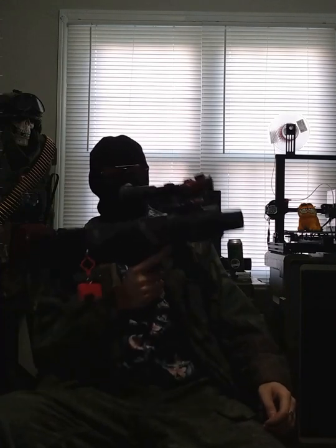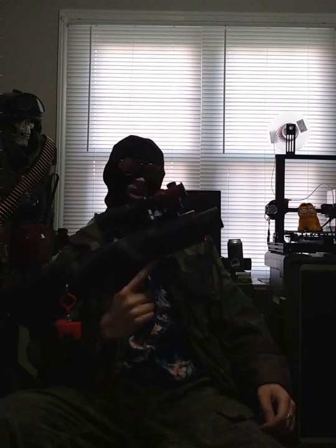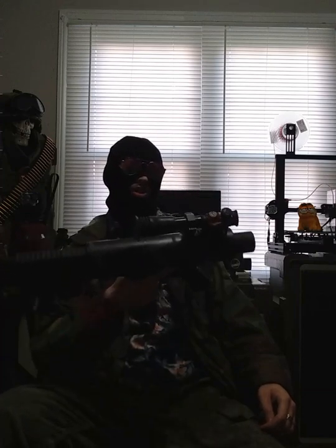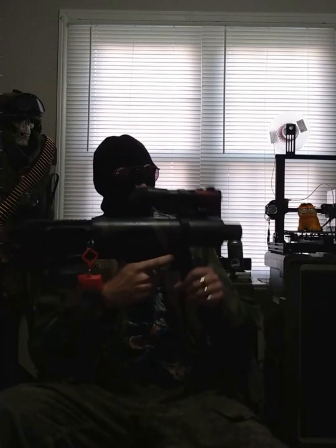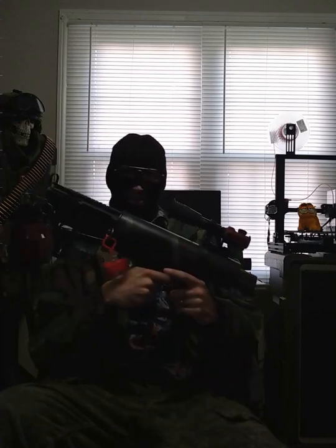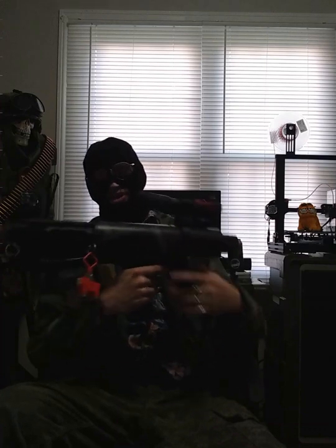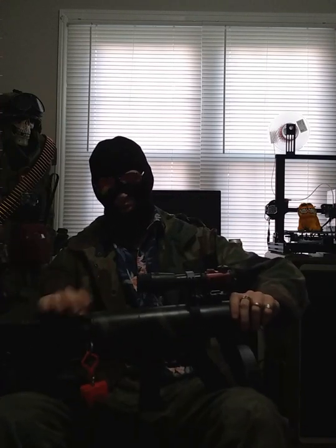I've been coerced, gaslit, into making a video explaining what the actual hell this thing right here is. Now this is not loaded — I'm still going to keep my trigger finger right here, just for the funnies. This is an F5 Products Can Cannon upper receiver on a Bullpup lower receiver.